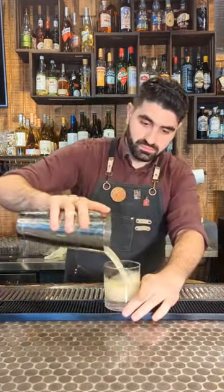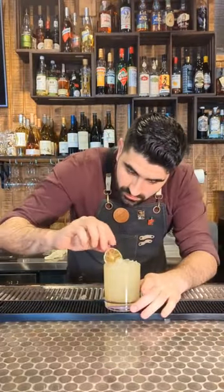We're going to add about one to three cubes into our shaker, shake it up, and then pour it out into our glass. Fill it with pebbled ice and garnish it with lime and mint.